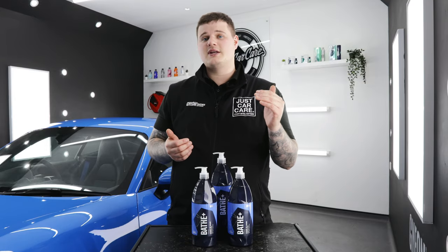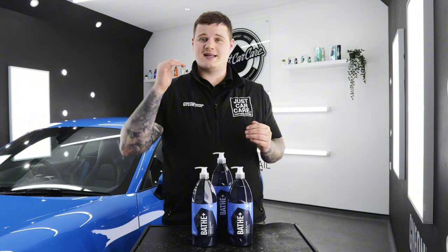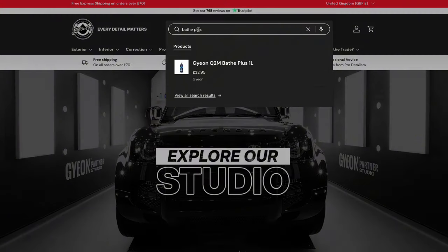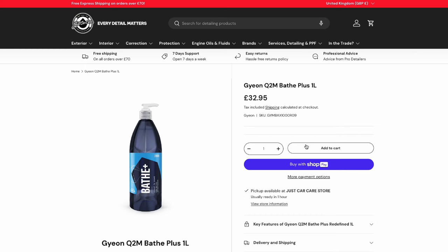In conclusion, Geon Bathe Plus has fantastic cleaning ability like you would expect from Geon products, but also adds a layer of protection that is pretty much unrivaled from most shampoos. Bathe Plus is available online and in store at JustCarCare.co.uk — I will leave a link down in the description.